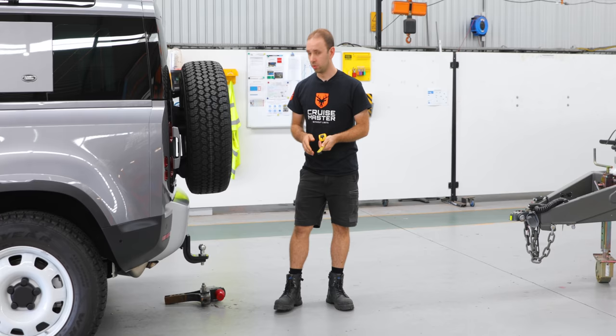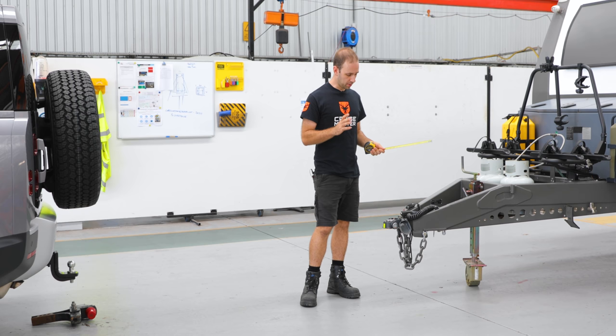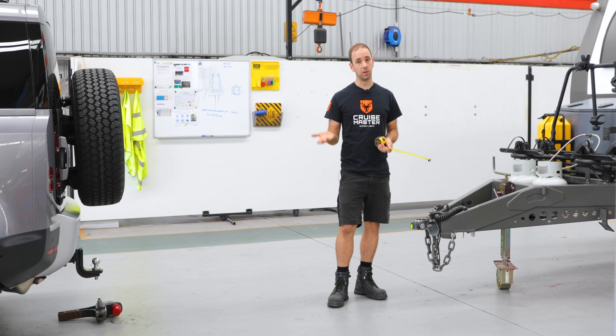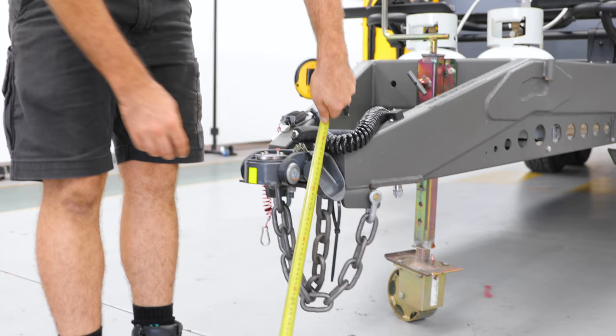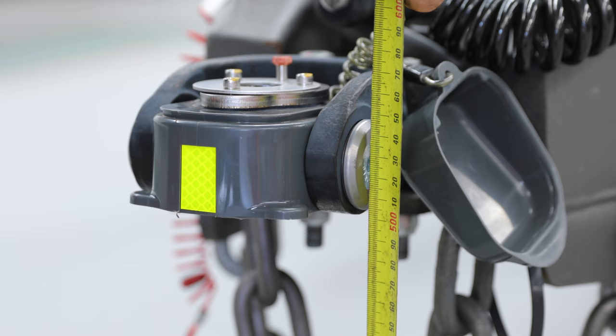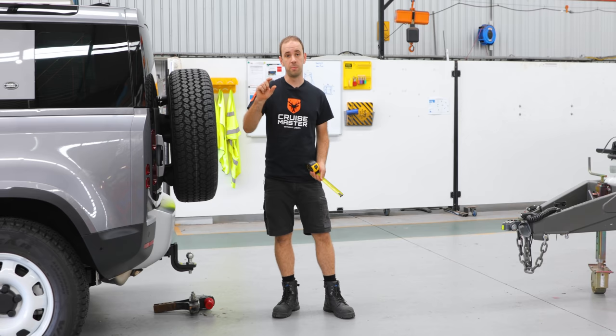A typical off-road caravan or trailer in Australia will have a ball height quite a bit higher than that to get the clearance. With an off-road coupling like our DO35, you are allowed to have a tow ball height higher than the ADR requirement of 460 mil. On this one, just for a point of reference, we're about 520 to 530. So you can see from that that the factory tow tongue is not going to work in our application. It's actually made a bit worse because our tow pin is slightly shorter than the 50 mil ball, so it's an even bigger difference between the two.